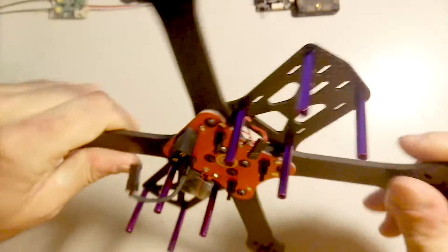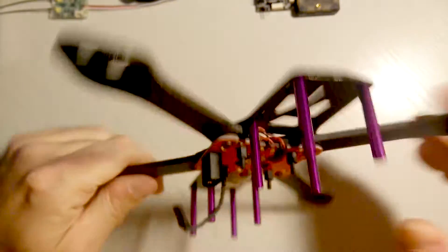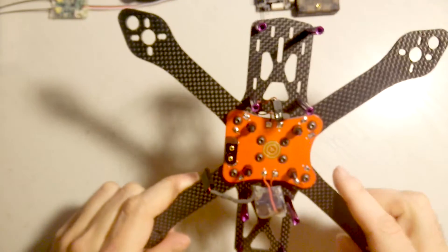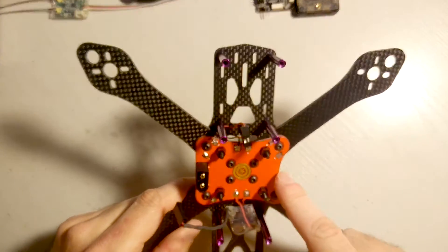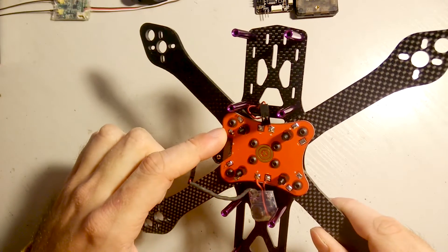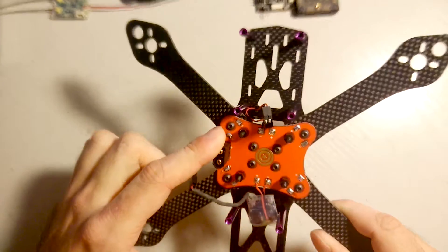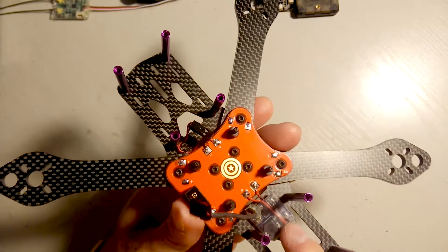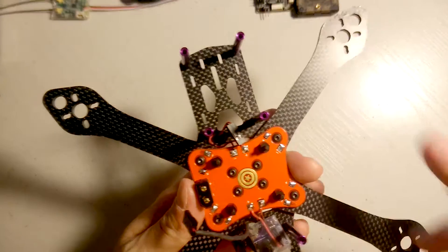The frame doesn't bend, it doesn't move — any parts are very solid. I'm very satisfied with it so far. I've installed the PDB that came with it, with the included XT60 connector.